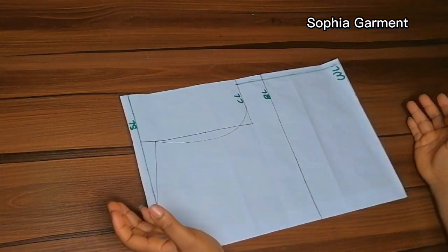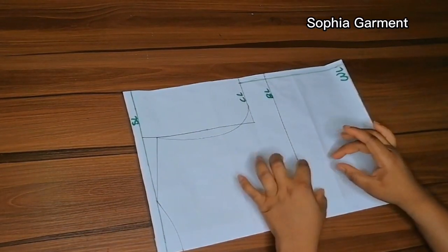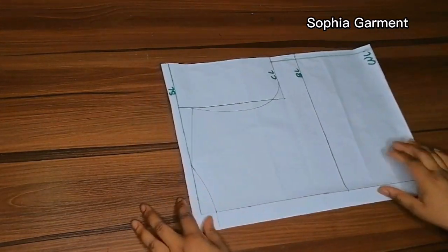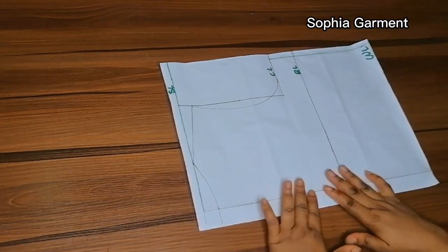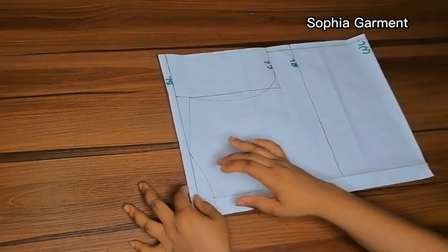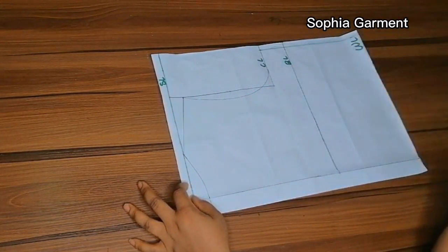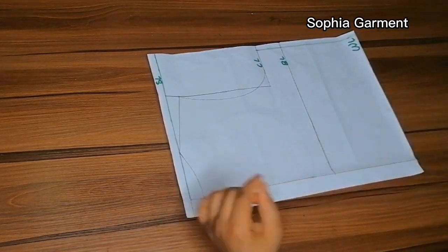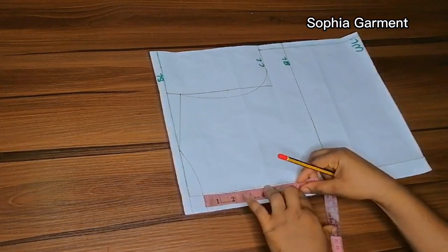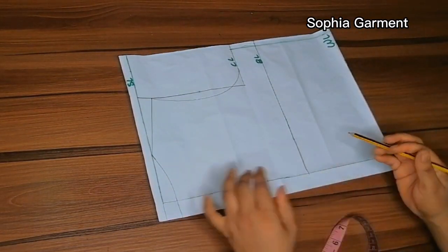Once I'm done, this is what I'm going to have. I'm cutting the back first. This particular gown is going to have zipper allowance because the neck is going to be very small. But if you don't want zipper allowance, you might want to make your neck a little bit wider. For the back neck I'm using a wideness of 3 inches and a depth of 1 inch.